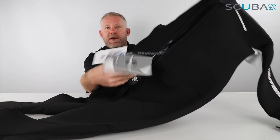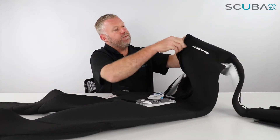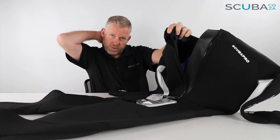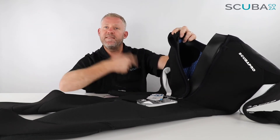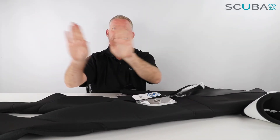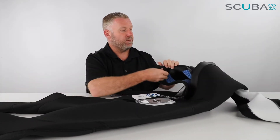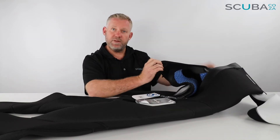They've also folded over and double-sealed the zip section and blind stitched it, making the suit a lot stronger in that area. At the top there's a little velcro pad that you attach once the suit is zipped up to stop the zip from coming down on a dive. There's also an extra stretch of open-cell neoprene underneath the zip that seals over itself to reduce water movement through the suit, keeping you nice and warm.